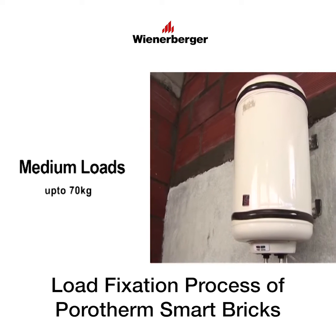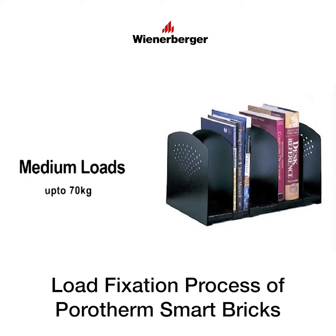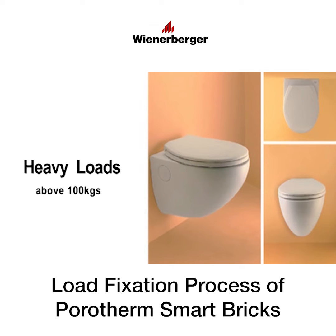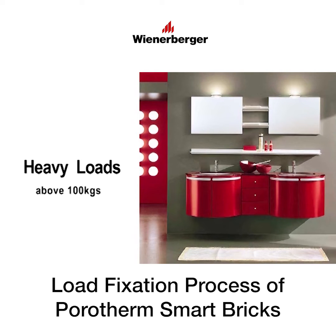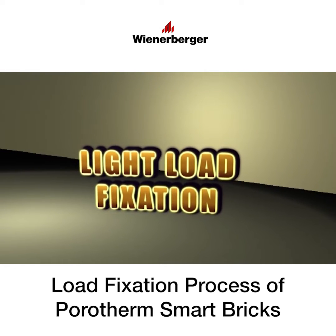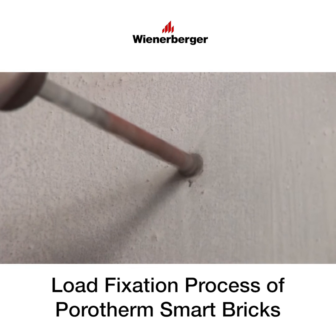Heavy loads include items like EWC wash basins fixed to the wall or wall wardrobes. For light load fixations, drill a 10 mm diameter hole with a drilling machine on the wall.